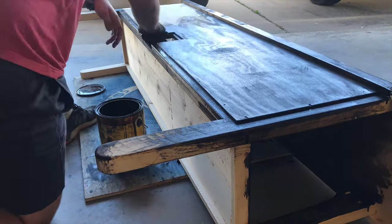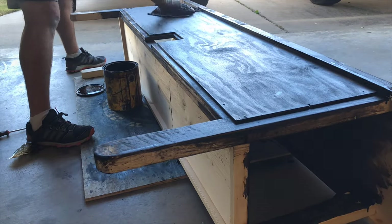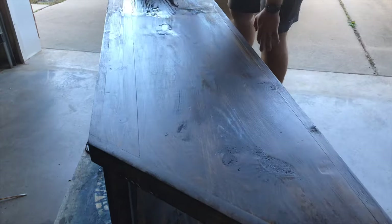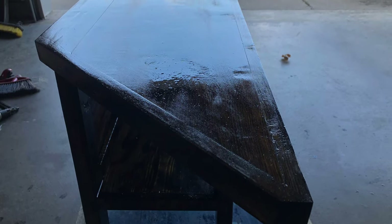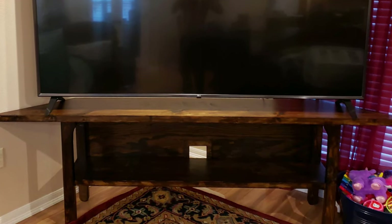Continue staining — I'm using dark walnut. To finish the table, brush on a coat of polyurethane. It's as simple as that, guys, and please subscribe to my channel for more great DIY videos.